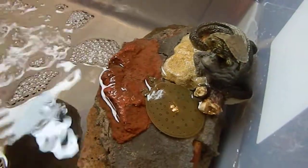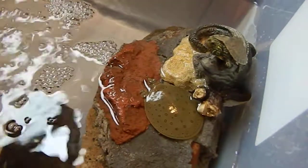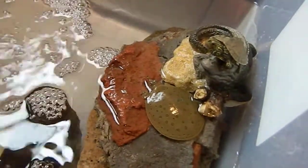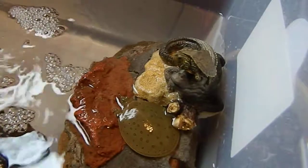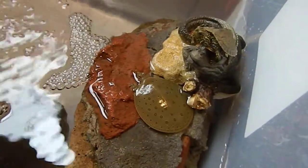Welcome to the turtle tank. I've got two turtles in here and I don't intend to get any more. There's a tiny soft shell we call Solar Panel and then a little bitty map turtle.